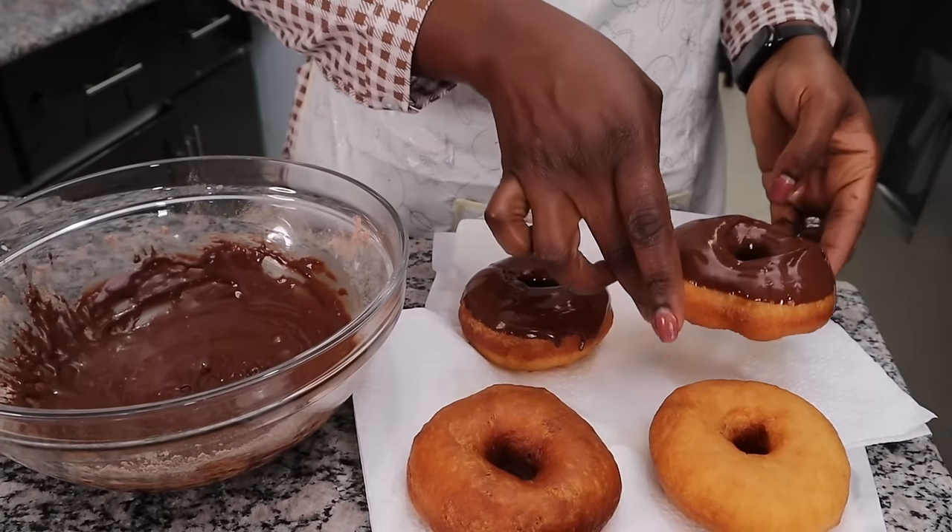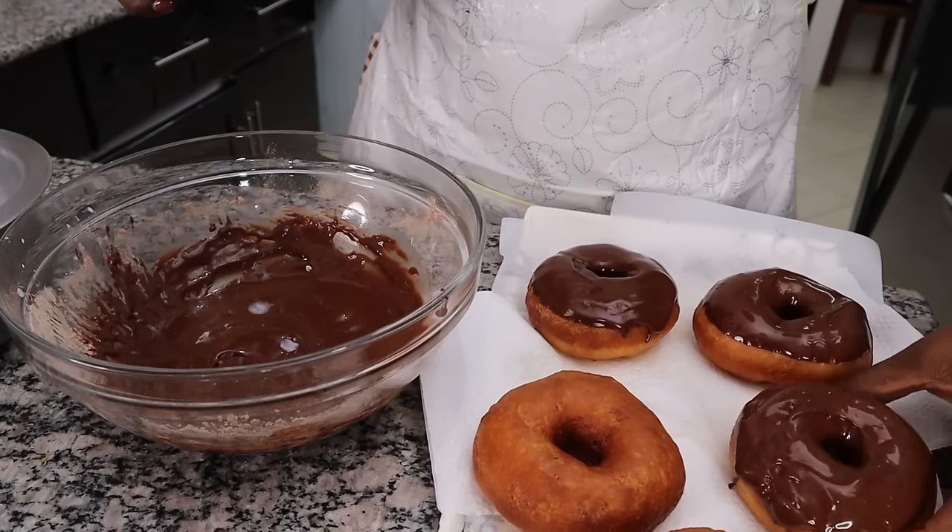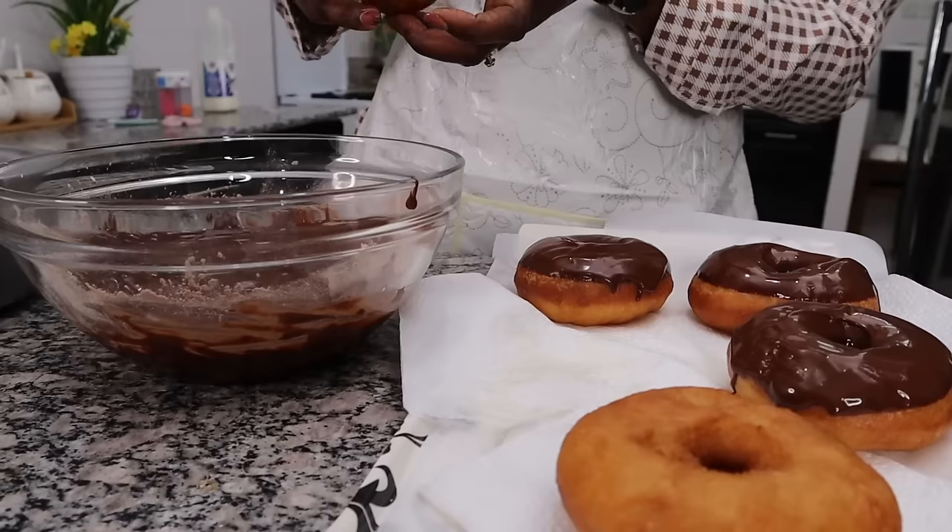And for half of the chocolate ones, I'm sprinkling with desiccated coconut. I mean, hello!